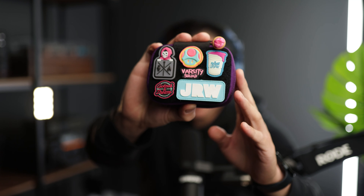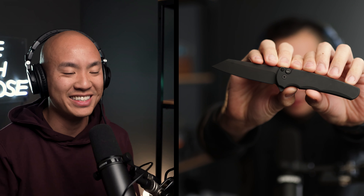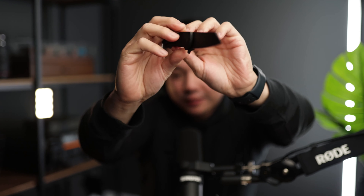Yeah absolutely, so my April pocket dump should already be live on my channel. I've got this really cool Data Crew wallet slider with a bunch of gear in it — go check out that video on my channel. But in terms of my primary carry, I really wanted to cover this: it's the ProTech Malibu Operator. All black, reverse tanto blade, tritium inlay, and zero branding — just ultra minimalistic.